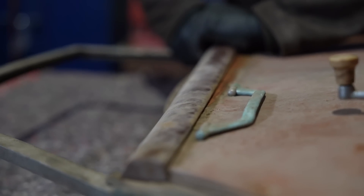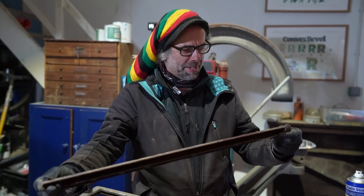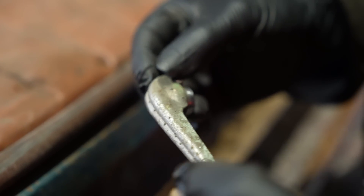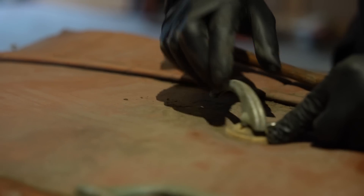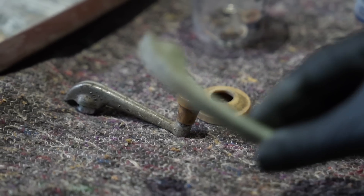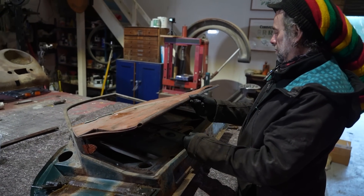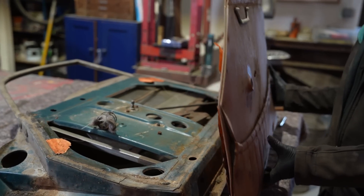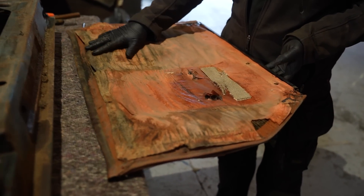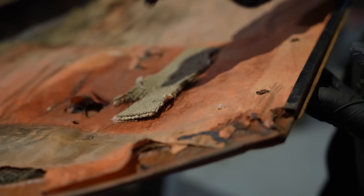The door card just pops right off. Oh look at the original brown interior. Put that in the re-chroming pile. Here we go — for the first time in a while, what are we going to find behind this door card? There we have it. Wow, so that's all factory — that's what a piece of off-cut carpet back in there. That's good, leave it on there. Only one spring.